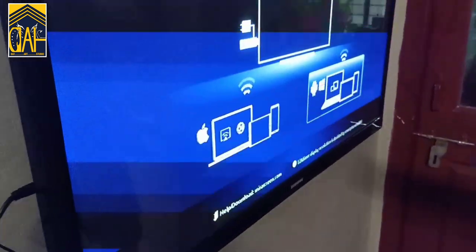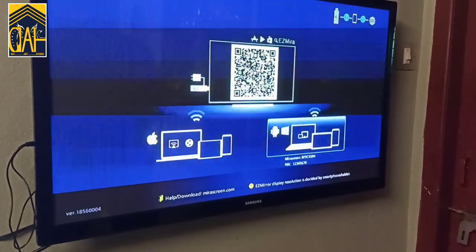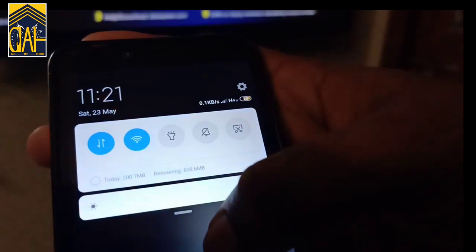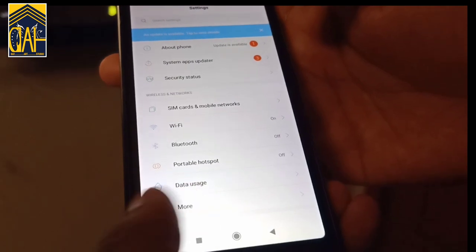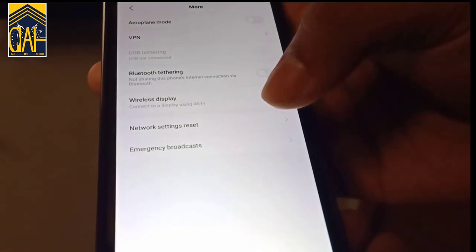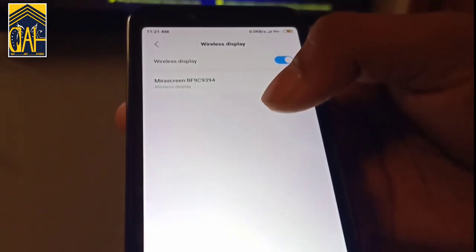If you use the Android phone, you can select the settings. Let's select the phone — that means we have Wi-Fi on the device. Let's select the Wi-Fi connection and phone settings. There are three options. Click the other option and let's select the wireless display.